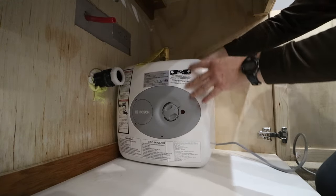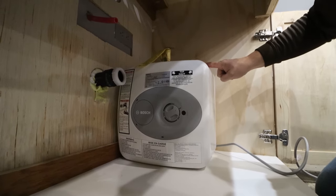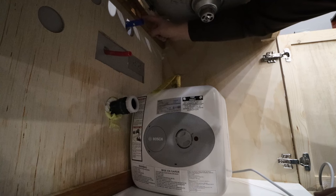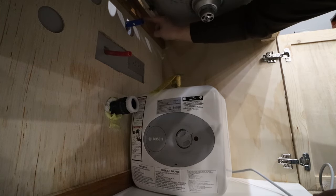It fits perfectly — nice and secure, right where it needs to be. We need to go ahead and tie into this three-quarter inch line. This is PEX B piping, which uses crimp rings. This stuff is widely available at Home Depot, Lowe's, and all major big box stores. Let's go grab the tooling and get that supply valve installed.